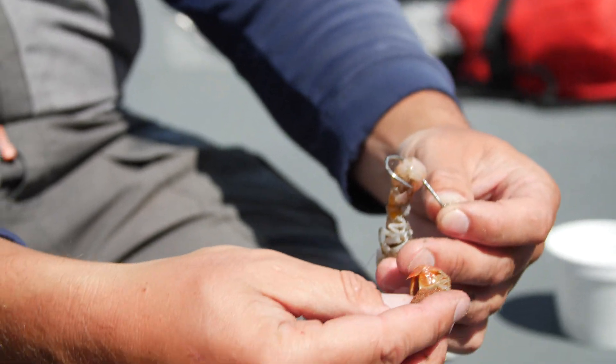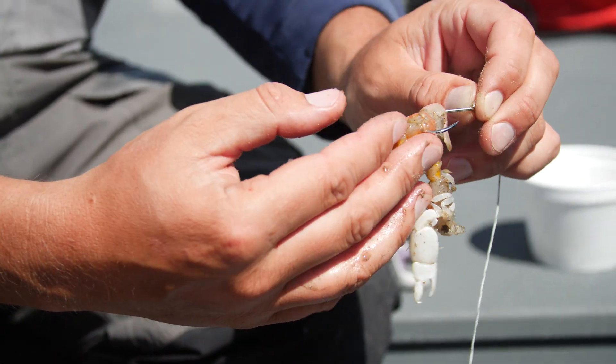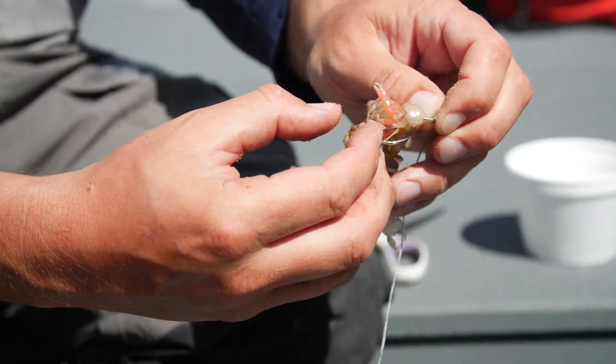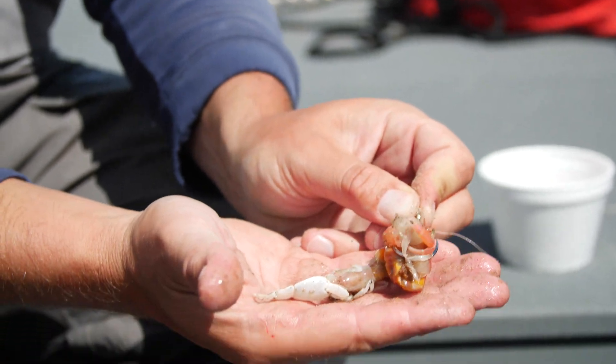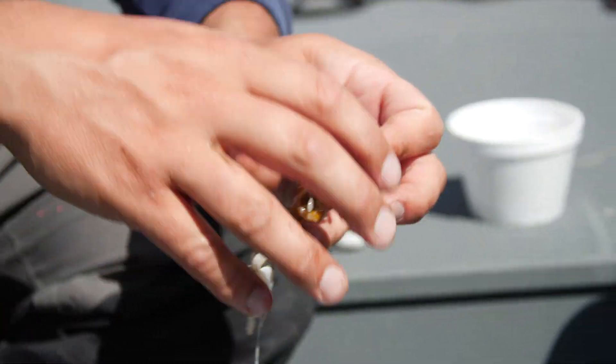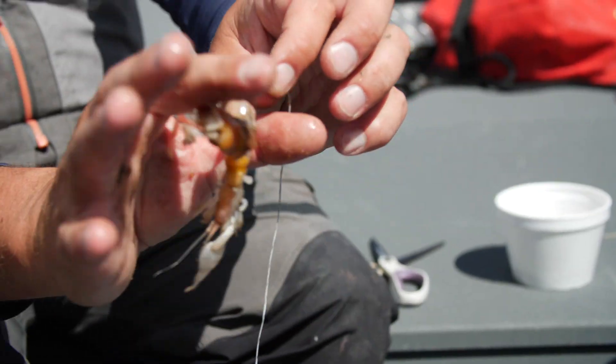I'm going to run that one up there, take my next bait, go through the tail again, then turn it around and put the hook through its head. What I've done here is I've added some mass — quite a bit of scent, quite a bit of bait. I've got everything pretty close to the point, so when that fish goes to suck up this bait, that hook will be right there and we'll hook them right away in the mouth.